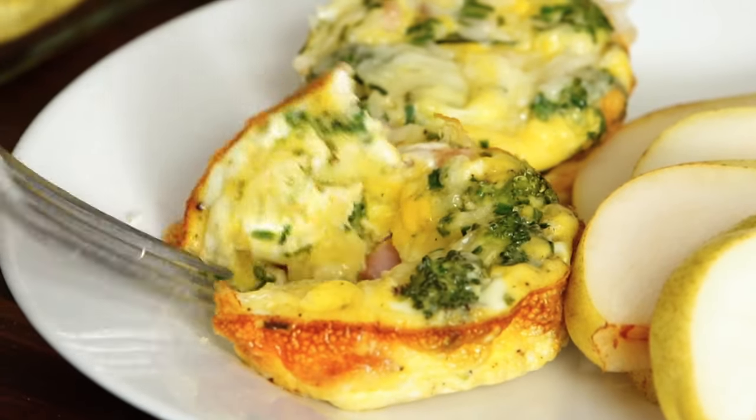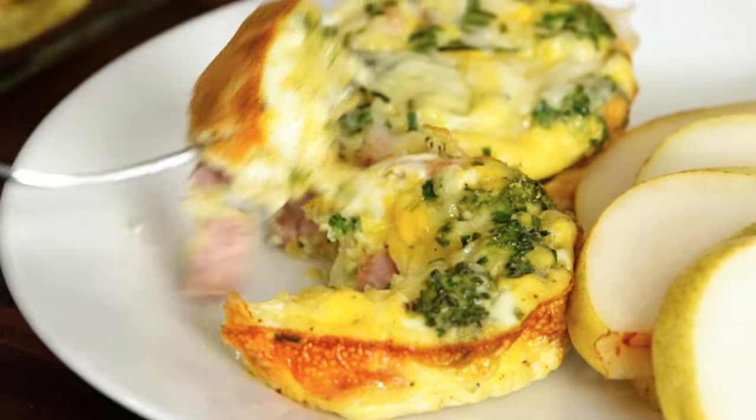These muffin tin omelets are so great because you can make a batch at the beginning of the week, grab them from the fridge for breakfast or snacks, and they're so delicious.